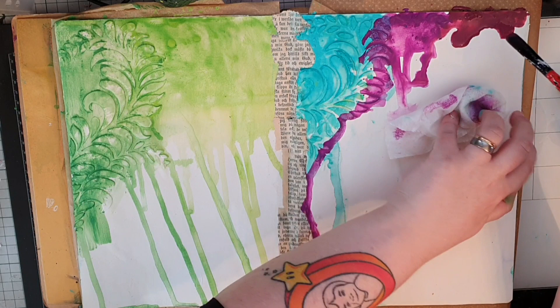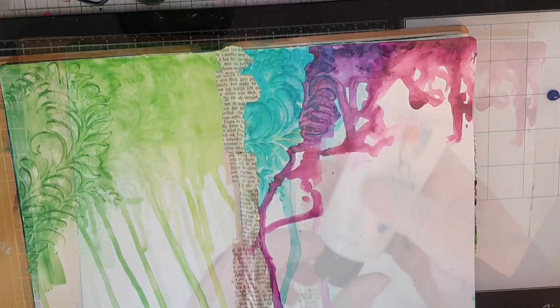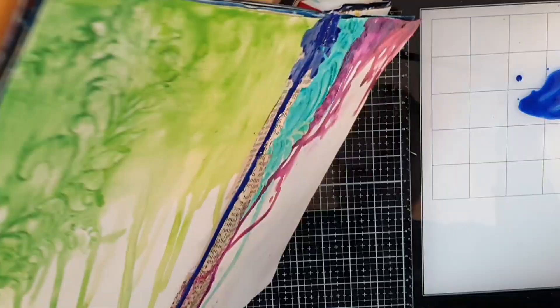The upside to gesso is that I can wipe off the drips I don't want, because it seals the paper from taking in all that water. My final color is the dark blue and I put it in the middle to get just a hint of that dark blue and let it drip down.